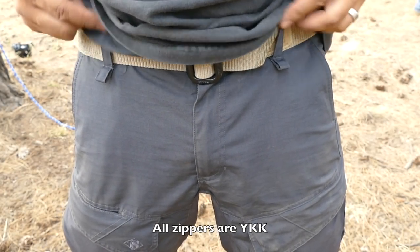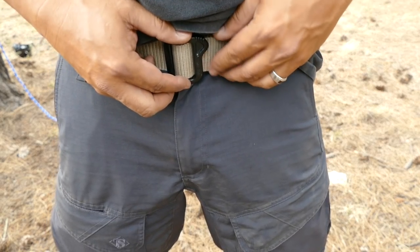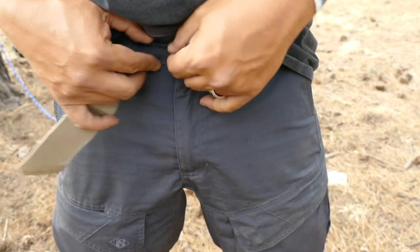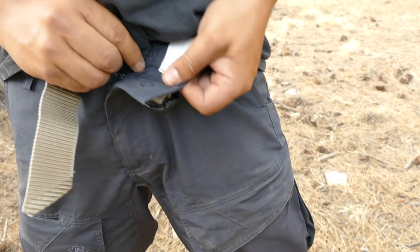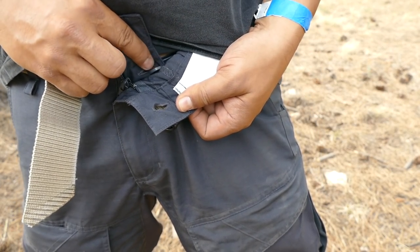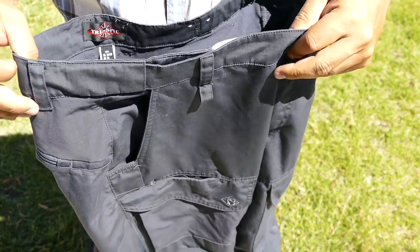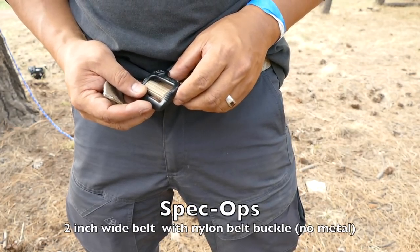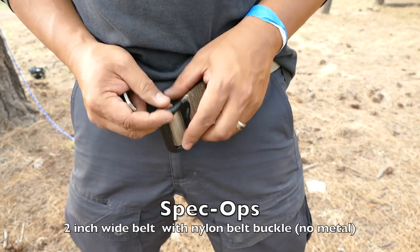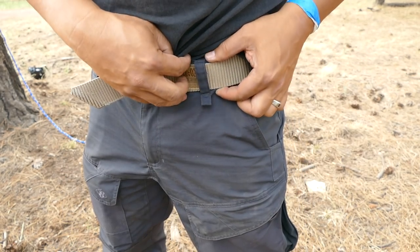Up at the waistline you have a standard zipper fly with a button on the outside, and another button on the inside — that's a French fly. There's an elastic, stretchy material on the inside of the waistband that can adjust to pretty much any waistline. It also comes with a spec ops nylon belt with a non-metal nylon belt buckle — I believe it's a two-inch belt.